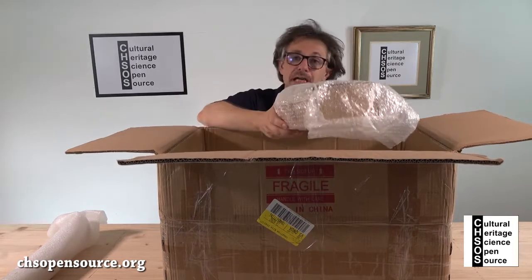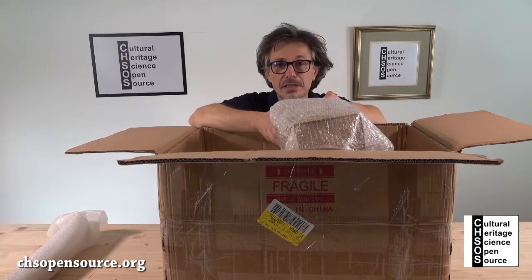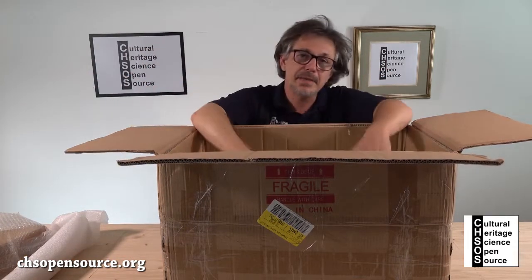This is the tripod adapter, for when you want to mount the Elvira spectrometer over a tripod. And the last piece on the bottom is the actual spectrometer.